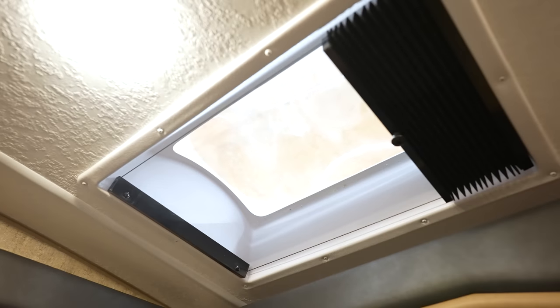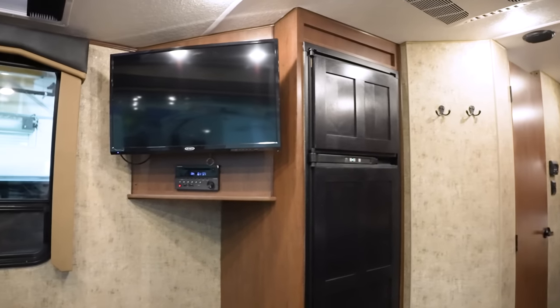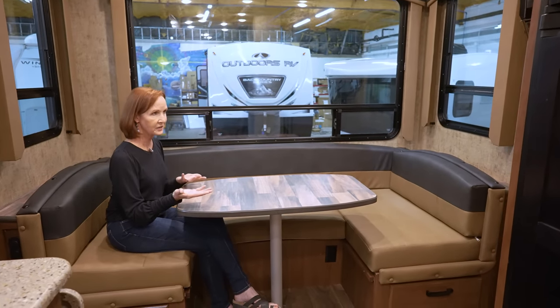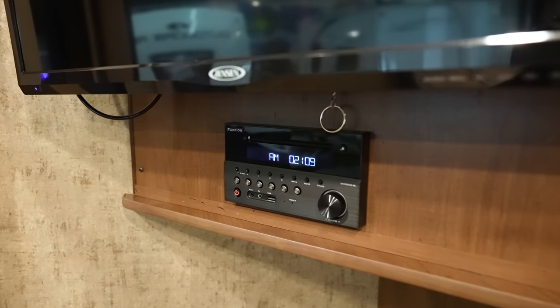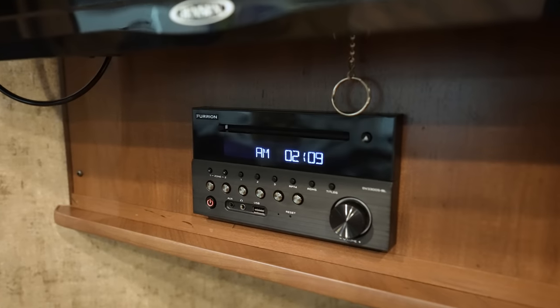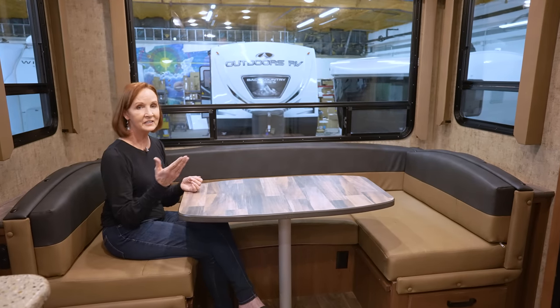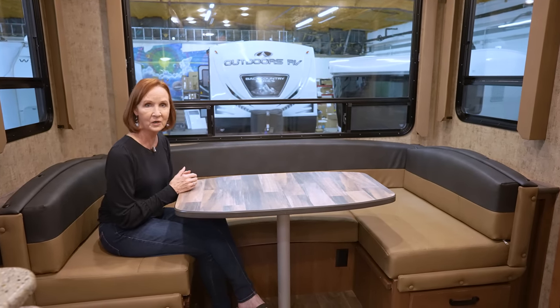The bottom corners open so you can get air coming through, and the bottoms of the side windows open as well. So you can easily get a breeze through here, and there is a skylight on that side. It just feels great to sit here. Right up here on the wall is a 32-inch 12-volt television that works off the battery, so you can stop on the side of the road or in a parking lot. The stereo underneath it has a DVD player, CD player, AM, FM, Bluetooth — everything you would expect. It is on a swivel so you can reposition it.